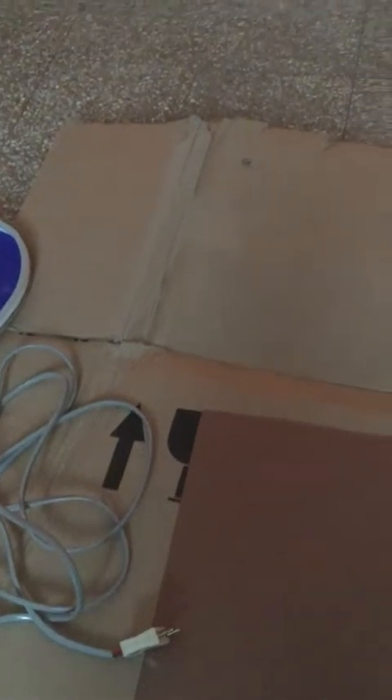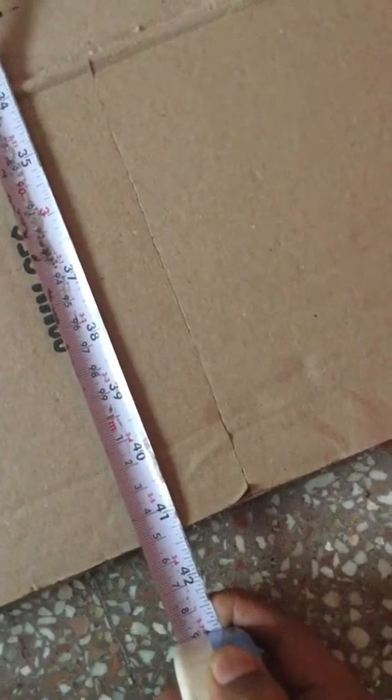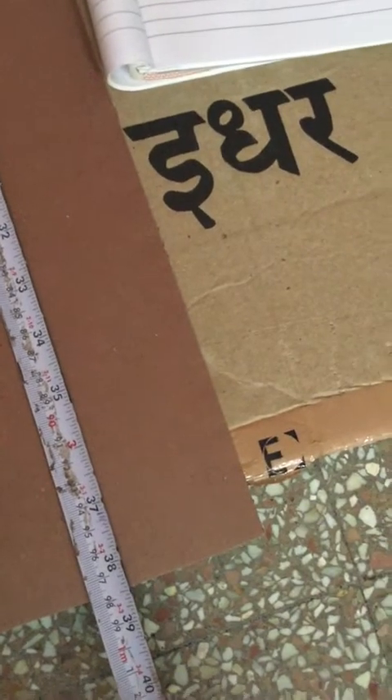Now I will explain the measurement of this cardboard. The width is 41.5 inches and the height is 38 inches. You can plan for either a bigger shape or even a smaller one.